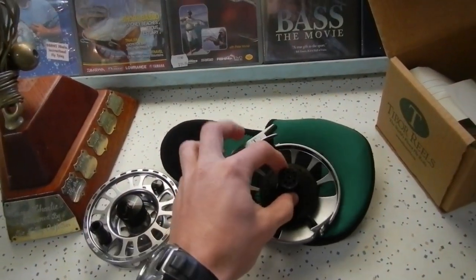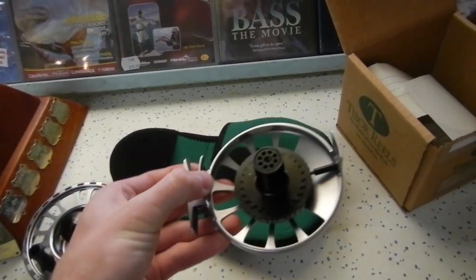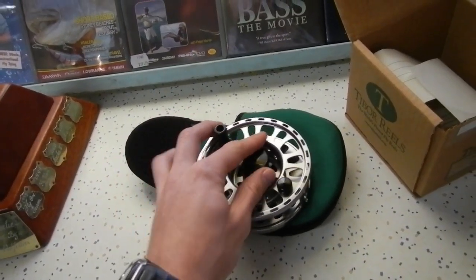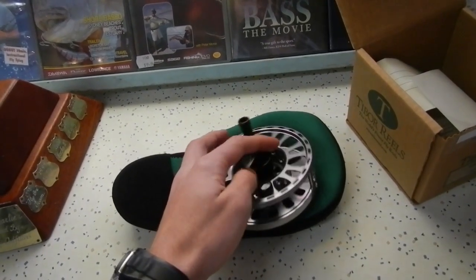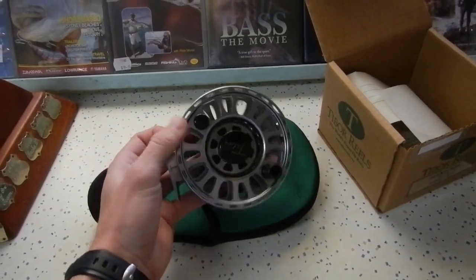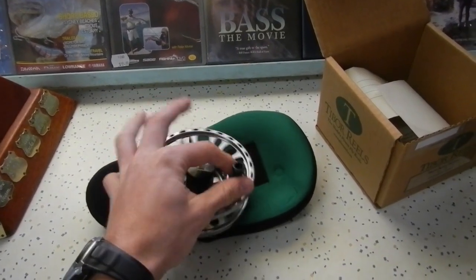Really easy to swap spools. If you have a couple of spools, you can swap easily between a heavier line or a sink or float. Everything in there is sealed — water can't get in and it's going to last a long time. Putting the spool back on is as easy as putting it on top of the spindle and just tightening the quick release. Awesome reel, looks good in this color.